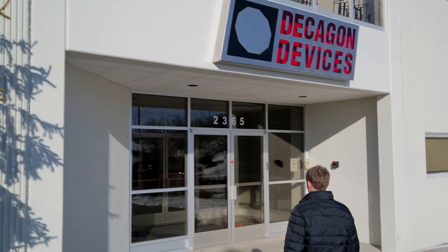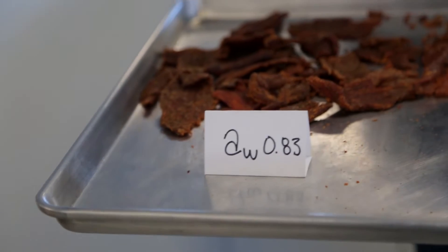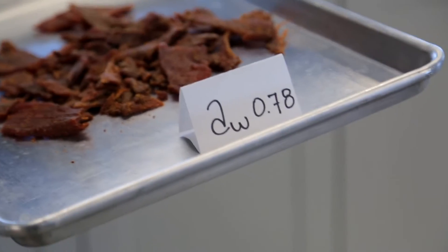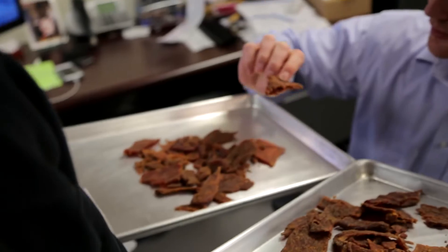Here at Decagon, we made two batches of beef jerky. The first batch we dried to a water activity of 0.83. The second batch we made in the exact same way, except we dried it a little bit longer — its finished water activity was lower, 0.78. Then we taste tested the jerky on the employees here at Decagon.